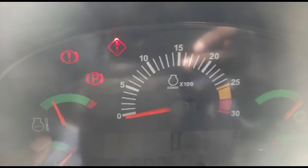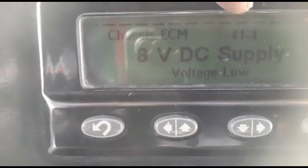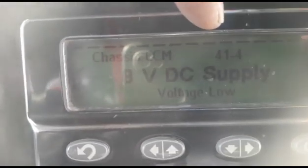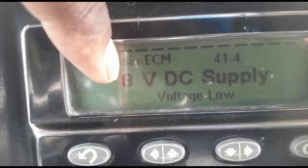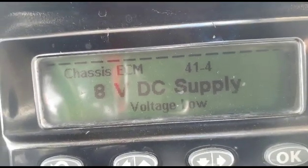Welcome back. I am inside the cabin of the Caterpillar dumper 772. You can see a warning light coming on and you can hear the alarm beeping. This code is appearing here — code 41-4 — Chassis ECM 8 voltage DC supply low. So this code 41-4 is coming.